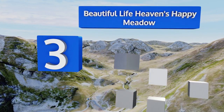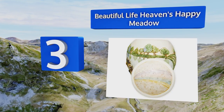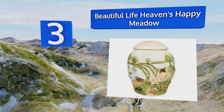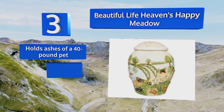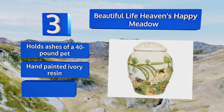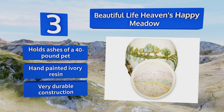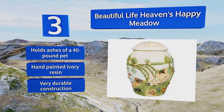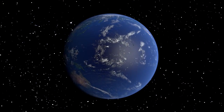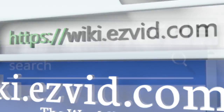Nearing the top of our list at number three, the Beautiful Life Heaven's Happy Meadow offers an inviting scene on its crushed marble surface depicting the environment described in the heartfelt Rainbow Bridge poem, which serves as an honorable tribute to the joy a furry friend has brought to your life. It can hold the ashes of a 40-pound pet and is made with hand-painted ivory resin. It's a very durable construction.